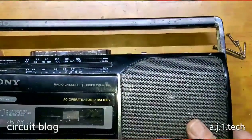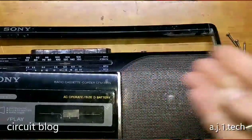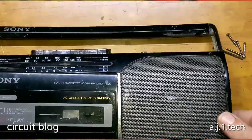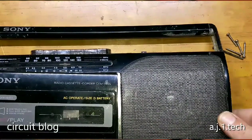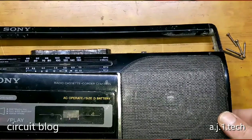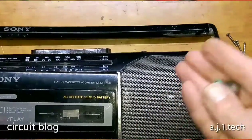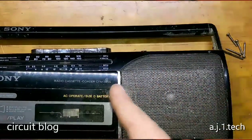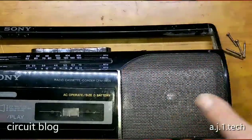This type of unit — I believe it is not Japanese from the build quality — but we will see after I remove the two covers. Because previously when I posted the video about the Panasonic, I said it was Chinese, but to my surprise when I opened it, it was an original Japanese Panasonic radio. But this one — I believe and I can guarantee it is Chinese.